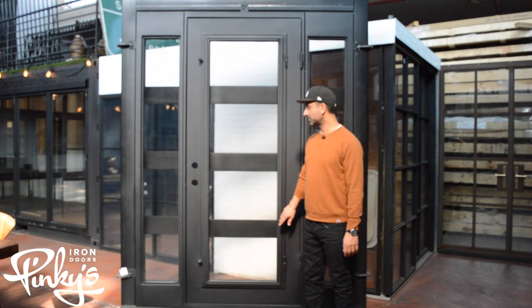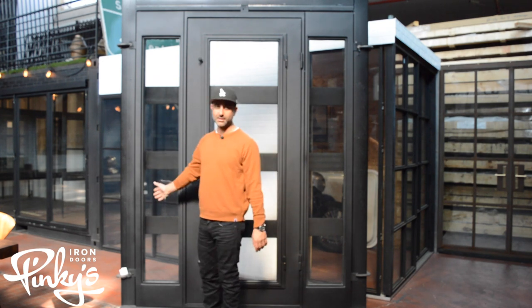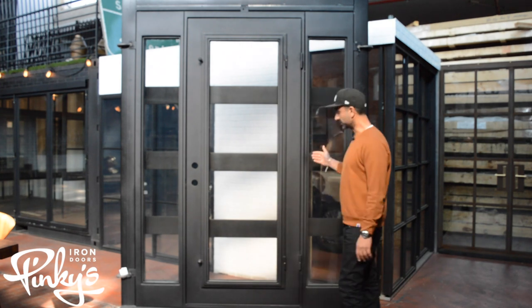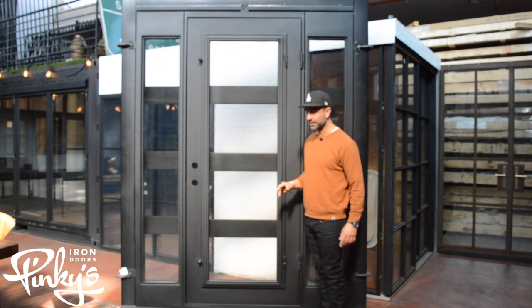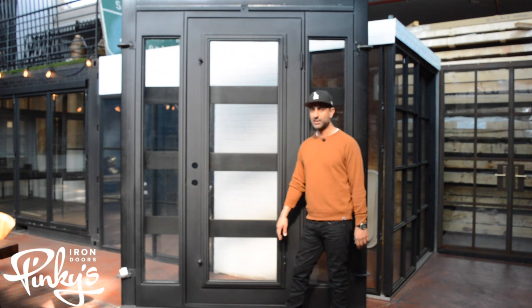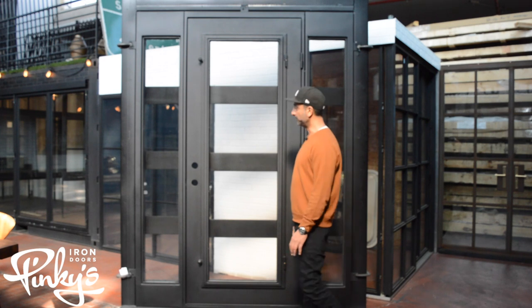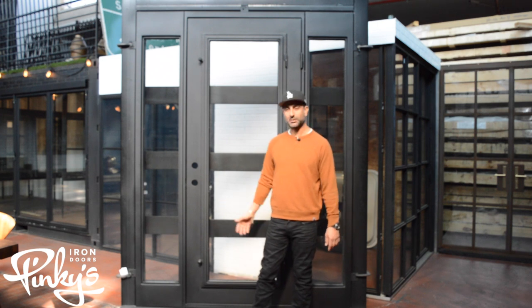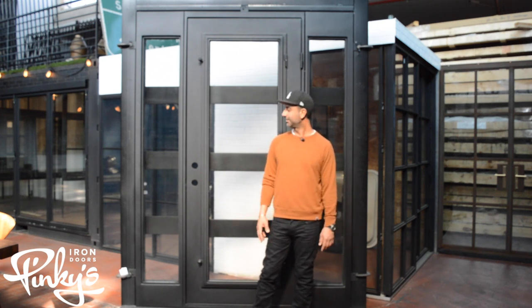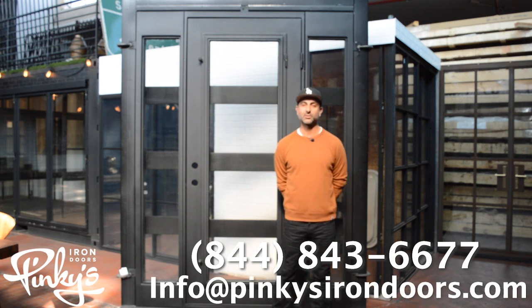Another thing we can do on custom orders is have the side lights open as well, and we can add screens inside of that. Some people do that — they'll put a side light that opens with a screen so that if they leave the house, nobody can reach in and open the door. Obviously with different designs so they can't crawl through it. Think of all these things that you can do and come up with the best door that you're going to be stuck with for probably the rest of your life, hopefully. Call us if you have any questions: 844-843-6677, or email us at info@pinkiesirondoors.com. Thank you.